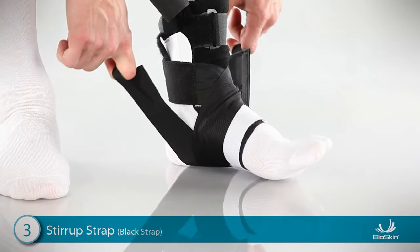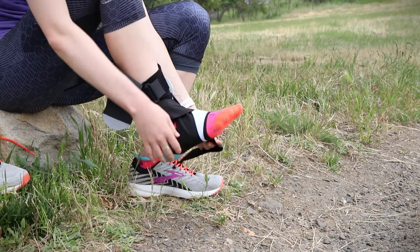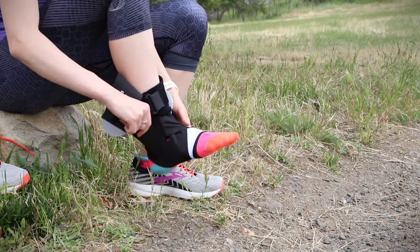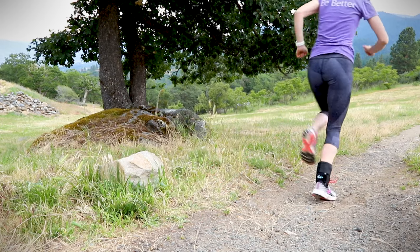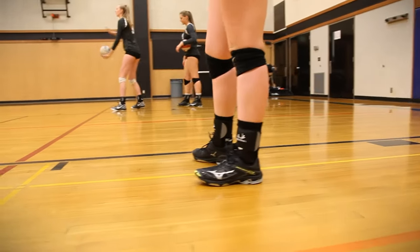The last component is the stirrup strap. This strap stabilizes the ankle, but it also applies extra compression on the heel where the plantar fascia connects. This relieves pain and keeps the natural cushioning in your heel from spreading and flattening while you stand and walk.